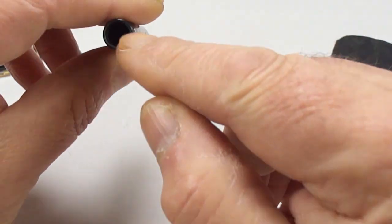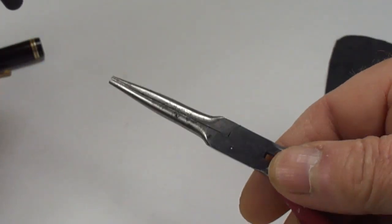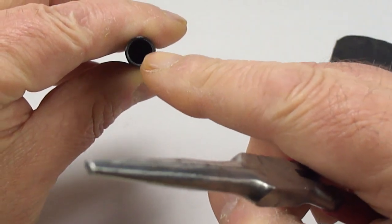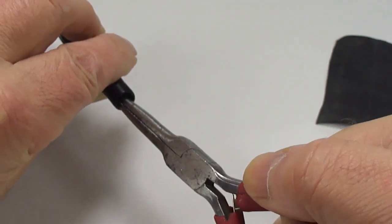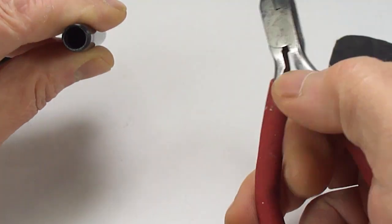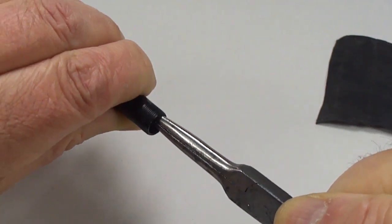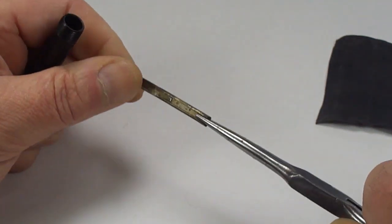Now we need to remove the pressure bar inside. Get your long nose pliers and just lift the lever up slightly — that will center the pressure bar inside the barrel. Get the long nose pliers, feel for it, just pull, and there's the pressure bar.